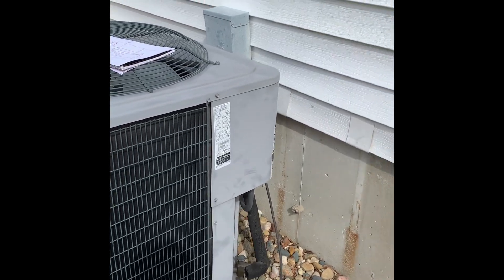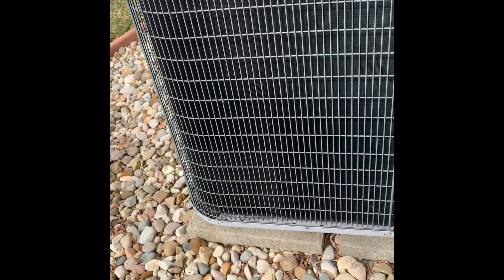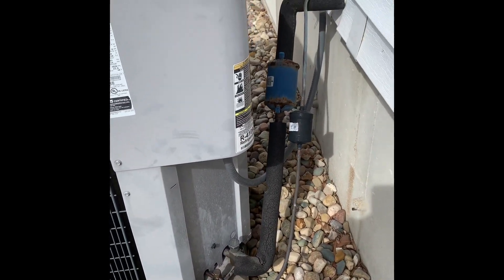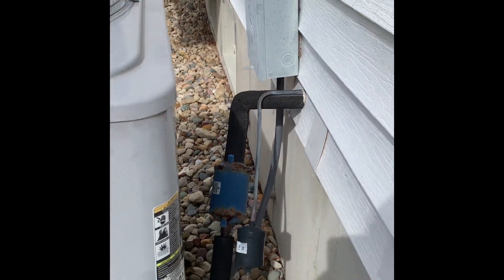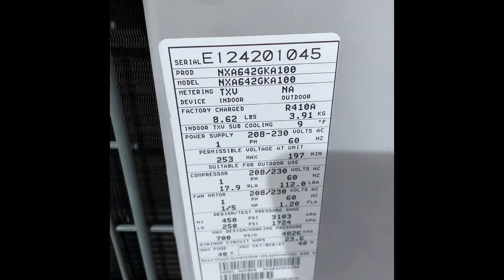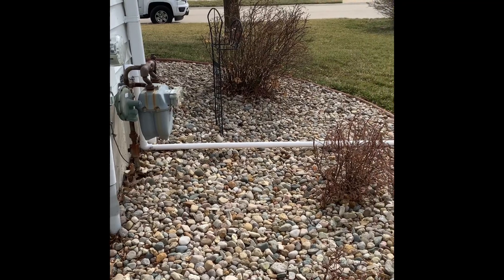Here's our unit outside — new disconnect, new whip. Currently got just little stepping stones, so we'll put a new pad down, get rid of the suction line dryer, re-insulate the lines, reseal the holes. Access to get back here is pretty easy — flat ground.